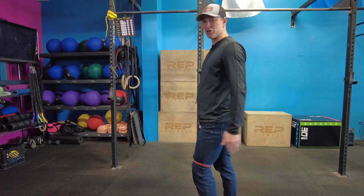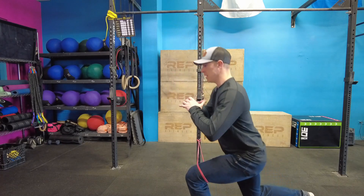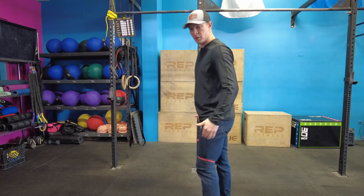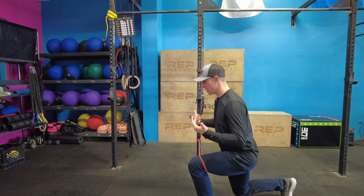Starting with a slightly knee bent position, all we're gonna do is move back into that reverse lunge position. So it's gonna look like this — I'm gonna drop down. I don't want my back leg to touch, but I just wanna go down into that lunge position and then back up. So we're gonna go down, back up. Make sure to finish nice and tall there.